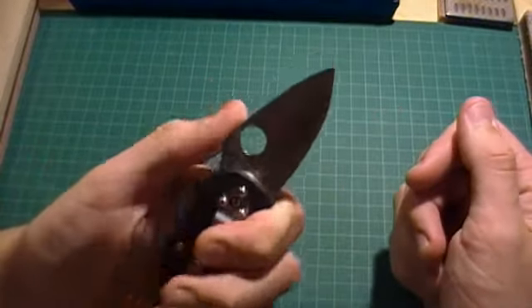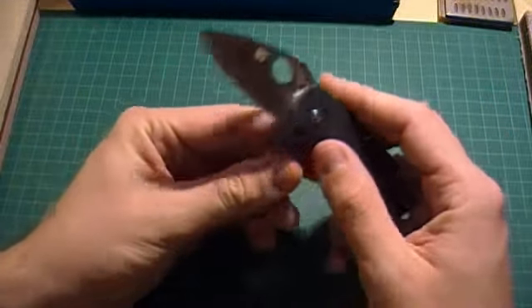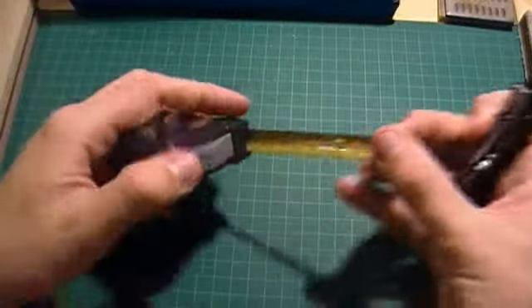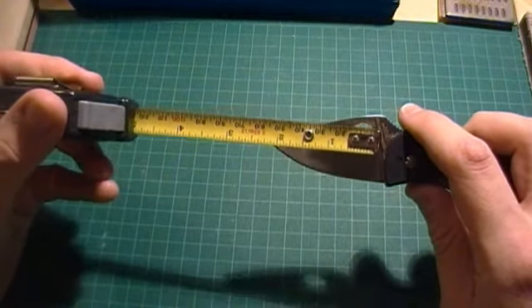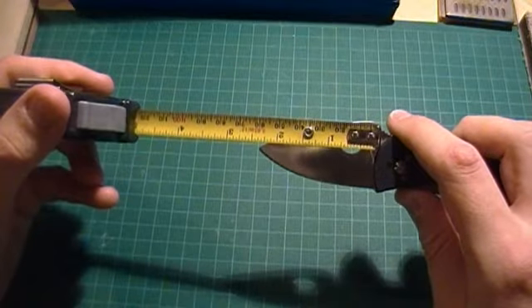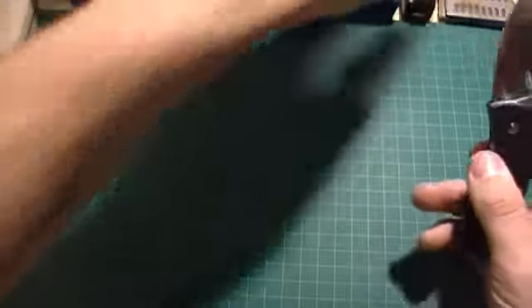It's got a very nice comfortable feel in hand, and it's got 8CR13MOV steel, which is a very user-friendly steel and decent for the average user. It comes in at just a 2 and a quarter inch cutting surface, so very, very good for a light EDC knife.